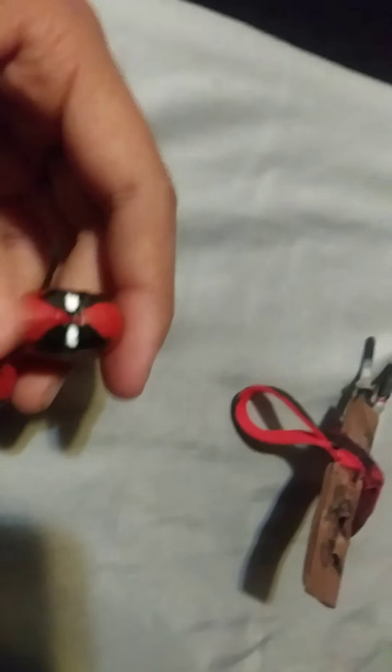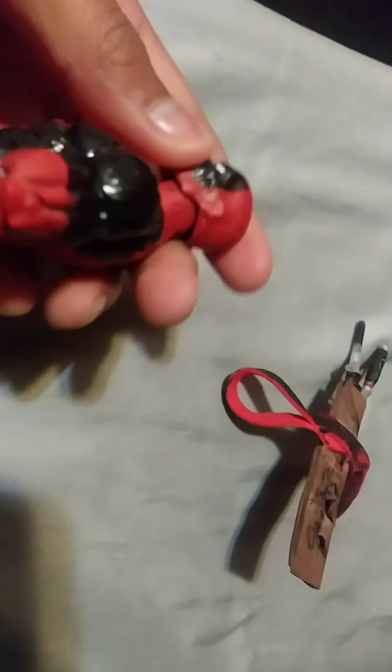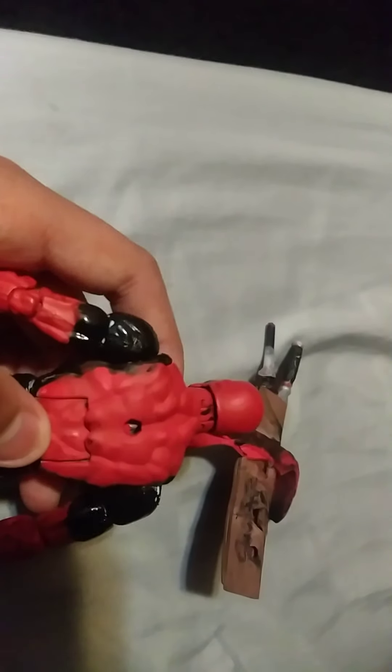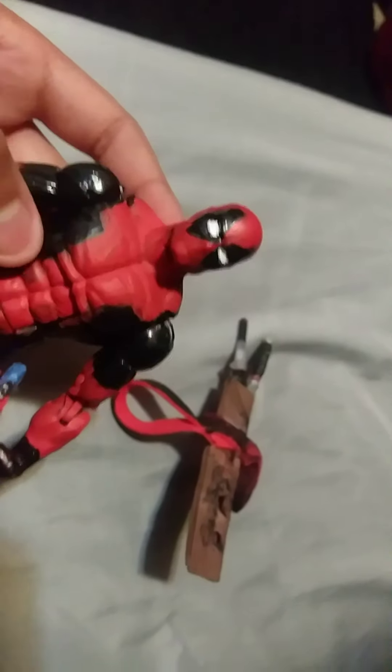Alright, enough of that. Now let's just talk about my custom figure. I used a regular old Deadpool figure that was already messed up — the paint sucked, it was all scratched up, and the figure was coming apart. So I just took wrestler arms, painted the shoulders black. My dad helped me paint the black part on the Deadpool, and my dad also helped me paint the eyes.